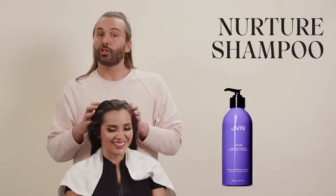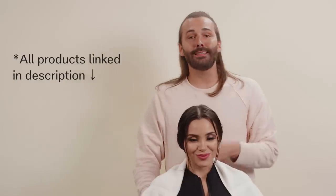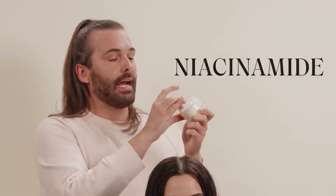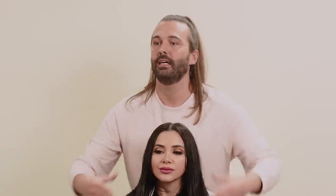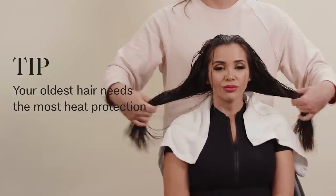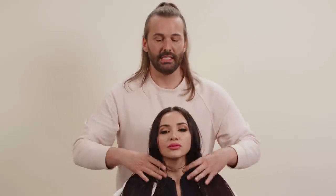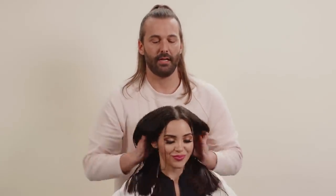We wash our hair with Nurture Shampoo and Conditioner today from JVN Hair. To protect this gorgeous hair from the heat styling we're going to give it to achieve our Farrah Fawcett realness, I'm going to apply a little bit of Instant Recovery Serum that has niacinamide and charged lemon protein, which helps to protect your hair from heat. I'm going to put a little bit more through the mid-lengths and ends. Your hair that needs heat protection is the oldest hair on your head, which is from the middle of your hair down.